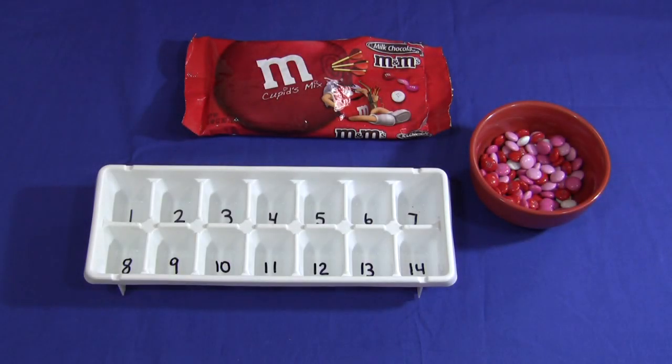Hi, I'm Shirley Levette with ChildcareLand.com and today I want to share with you ice cube tray number sorting. This is really a fun activity and it's great to put in your math centers.